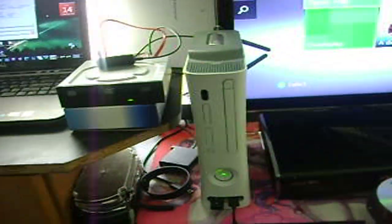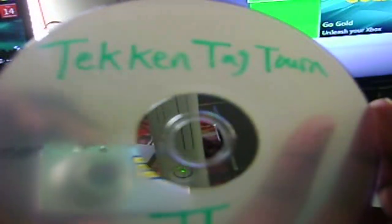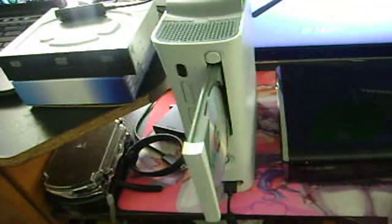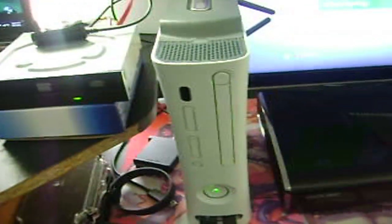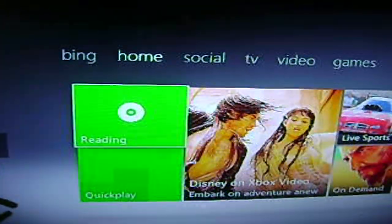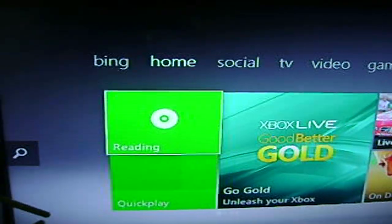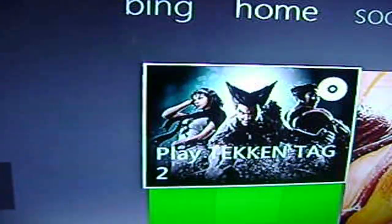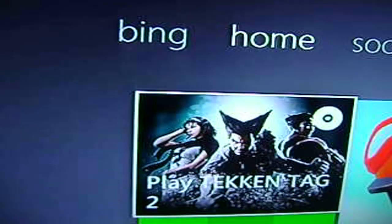I'll start the burn — it will probably take some time. While that's going, I'm going to swap over to my Xbox 360 and test Tekken Tag Tournament 2. I'll open the tray, put in Tekken Tag Tournament 2, and close the tray. And there it is — Tekken Tag Tournament 2 on a backup burned DVD.